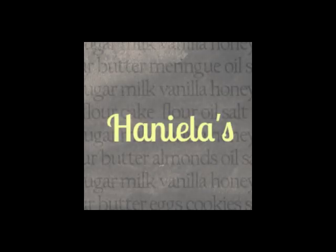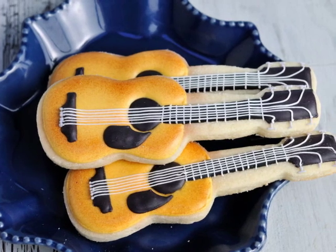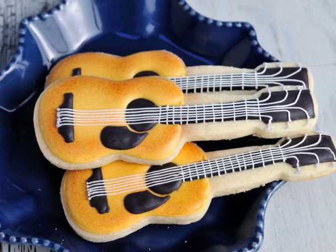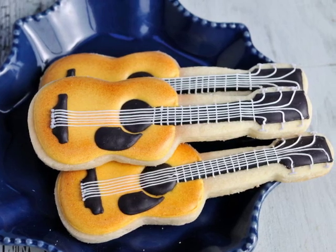Hi guys, welcome to my YouTube channel. Today I'm gonna show you how to make guitar cookies. You can make these for birthdays, or perhaps you have a friend who plays guitar or is a musician, or you can also make this for Valentine's Day. You want to tell someone that they rock?